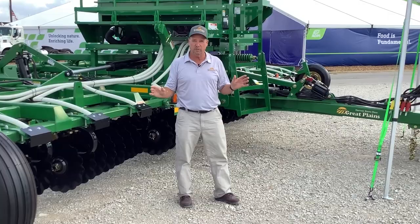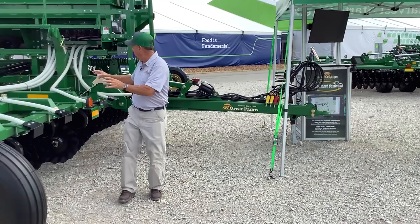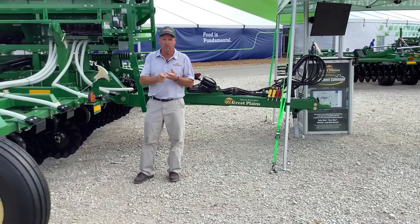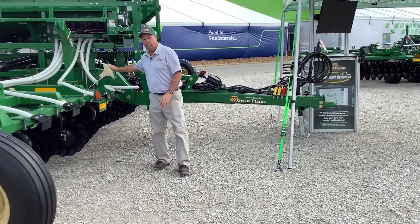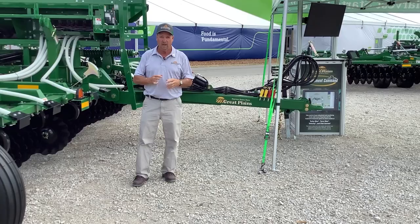Both of these tools are now available with the new implement command system. Basically what the implement command system does is it moves all the controls that you have on the seeder or on the tool and puts them in the cab of the tractor. So your depth setting, your down pressure setting to your wings, your down pressure setting on the baskets — all of them move into the cab of the tractor so you can adjust it on the go, on the fly. You also have gauges showing your actual gang angle, and you've got your four-and-a-half leveling system in there so you can lock and unlock that and switch the system from the four-and-a-half to the gangs.